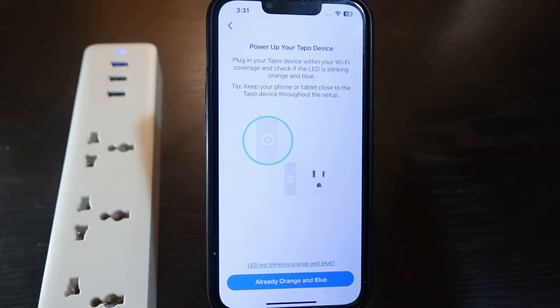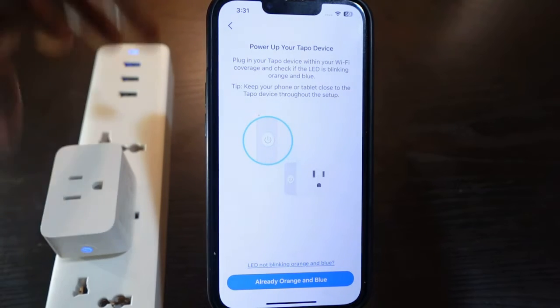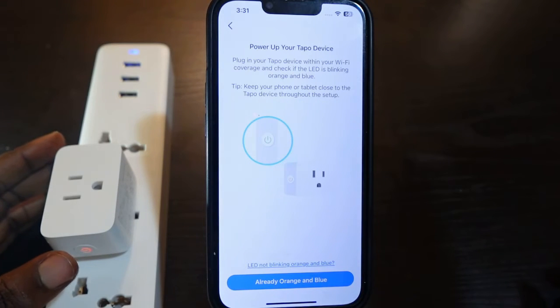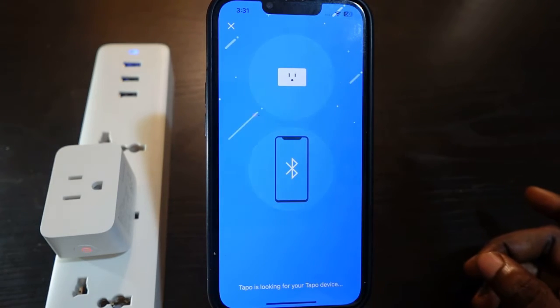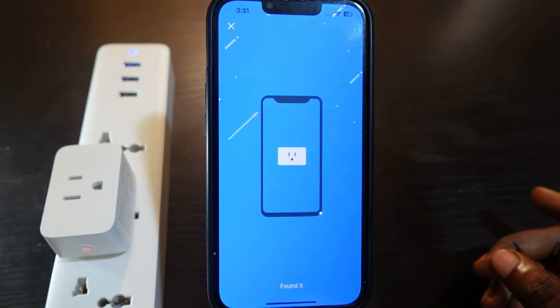Now we need to plug in the smart plug. Get your smart plug and plug it in. Once you plug it in, check if the LED light is flashing blue and orange. If it's not flashing, press and hold the power button for about 10 seconds until it flashes blue and orange — this means the plug is in pairing mode. Then go to the app and tap 'Already orange and blue.'